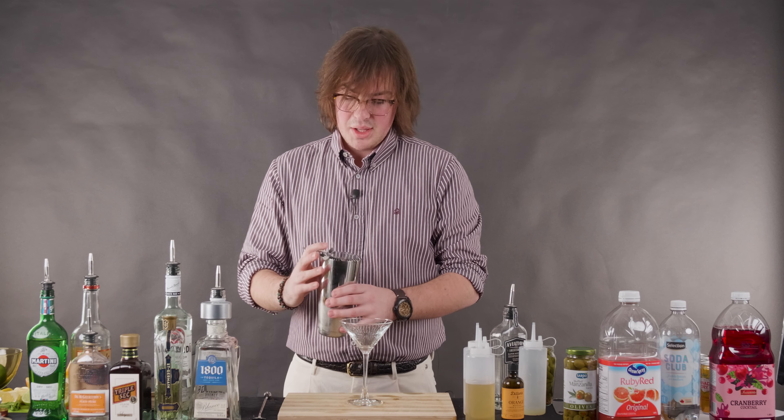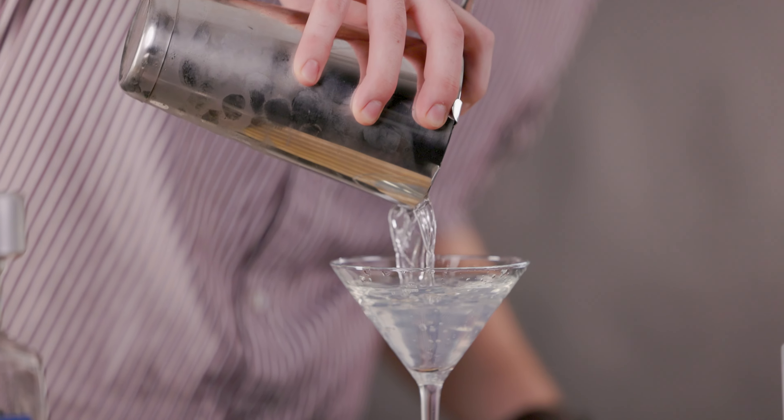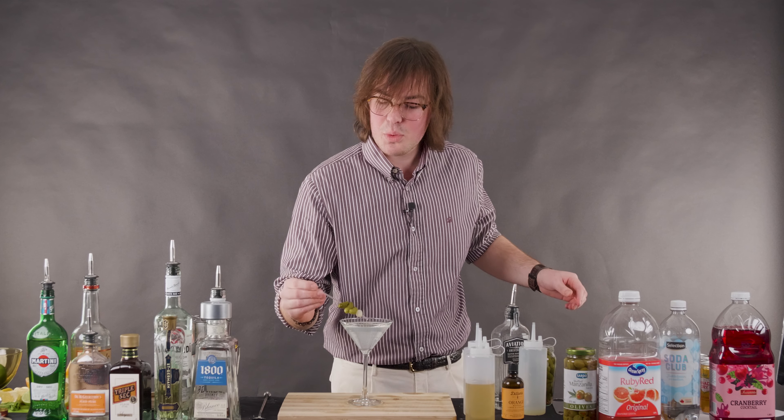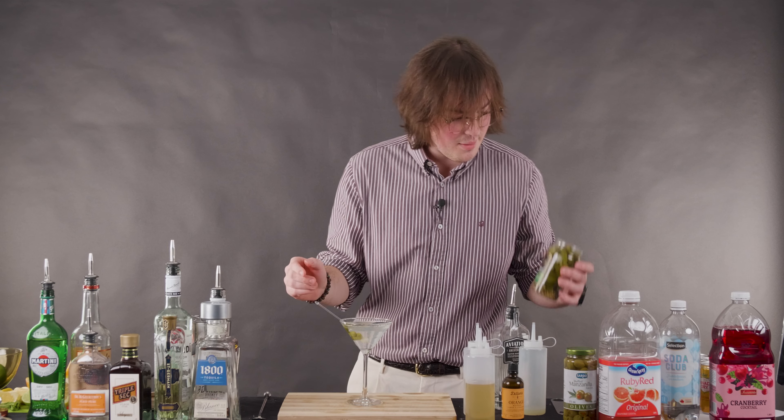Same thing as with the regular martini — strain that into your vermouth-rinsed glass. And then garnish with some pickles, or as they call them, cornichons.